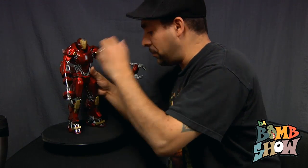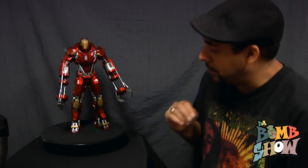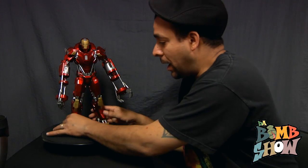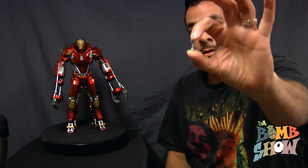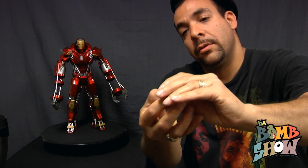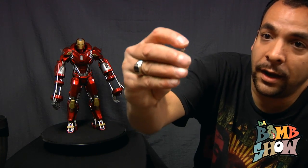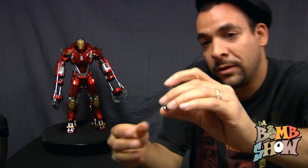The big thing about this figure that really bothered me the most was his actual lack of articulation throughout the entire body. There was nothing — if it wasn't one of his appendages or his head, there was no articulation anywhere in the whole body. So I took this thing completely apart, down to the actual master bolt and screw that was holding this guy together at the very core.